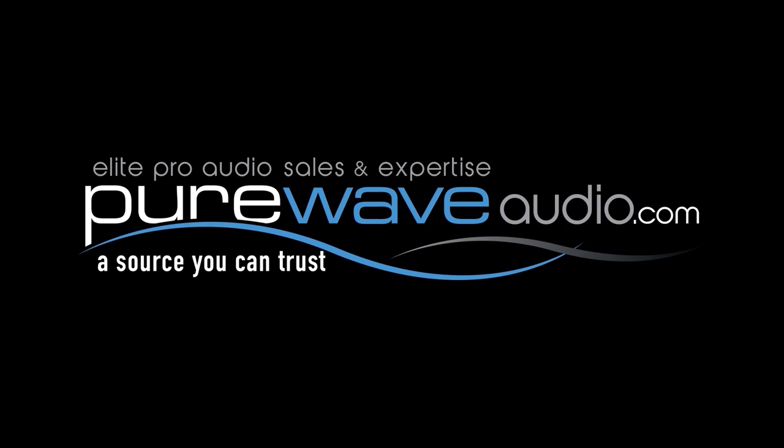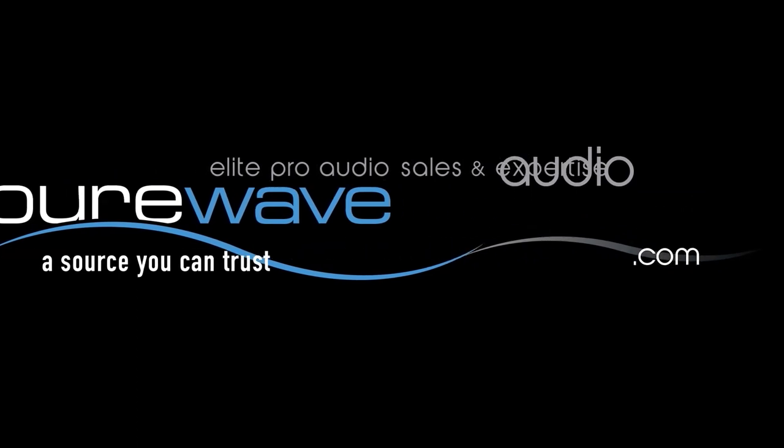For more information, go to purewaveaudio.com. If you love what we're doing here on the YouTube channel, definitely subscribe and hit the notification bell. We're just going to try to get as much information out for people as possible. If you're looking for certain things, feel free to comment and say you would love me to talk about a certain topic, and if I can, I will. I appreciate it — go to purewaveaudio.com. Have a good one, we'll see you next time.